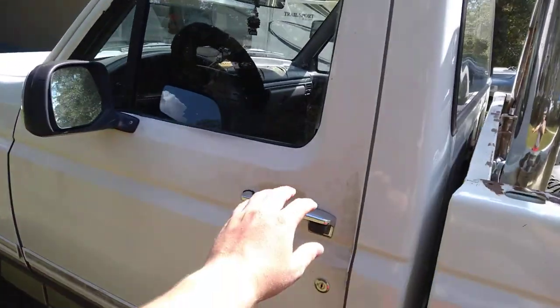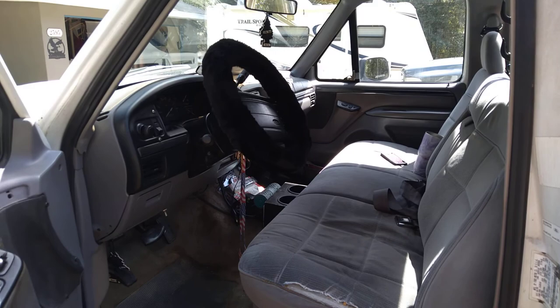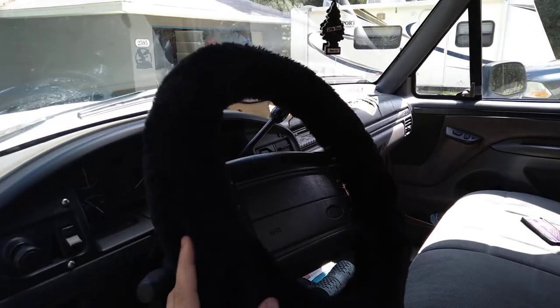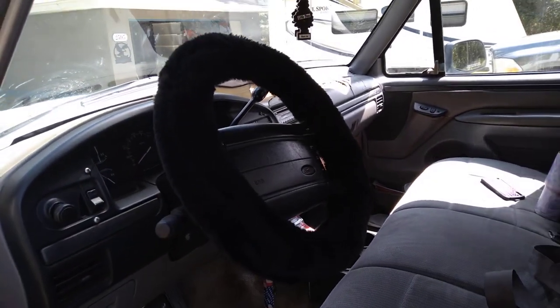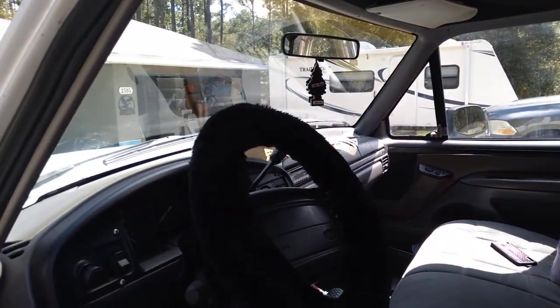Let me open the door here. This is the inside of my truck. It's a little dirty now, I'm going to clean it up. I got my fuzzy steering wheel — some of y'all might hate it, but that's my fuzzy steering wheel for right now. Got a gun rack. Some Black Ice, boy.